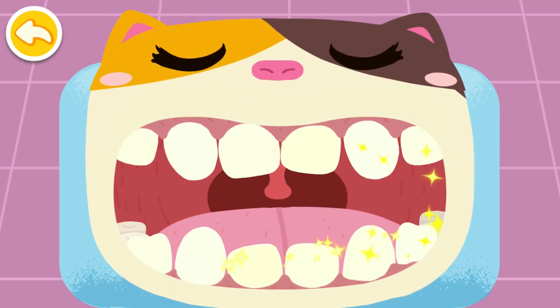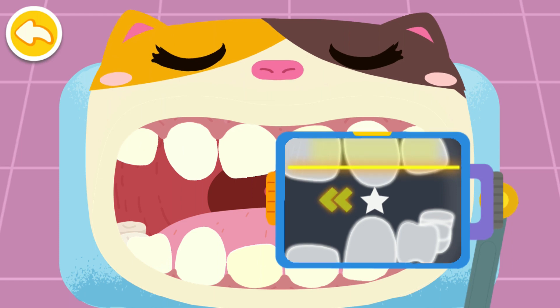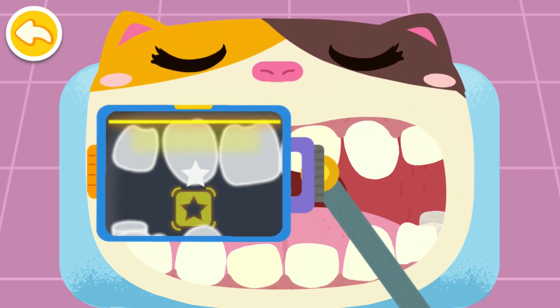Spit out the foams when you rinse your mouth. Check the teeth. Drag the machine and aim at the stars to take a picture of the teeth.